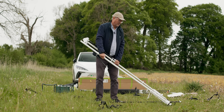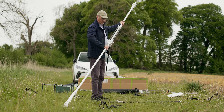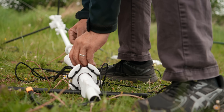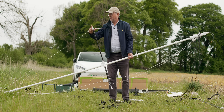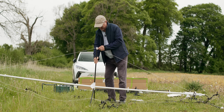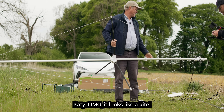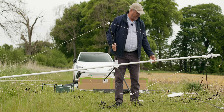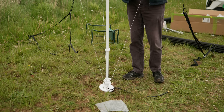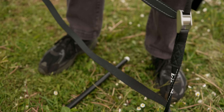Working out which end is which — that's the middle there. Attaching all the strings first. Getting these strung up — that goes in there. Yes, result! It does — Kite X, it's like a kite. Getting the cable in there. Beautiful. Now I've got to tighten up all the guidelines to make sure it's secure.